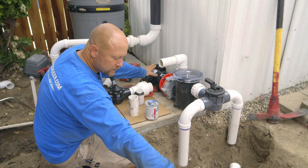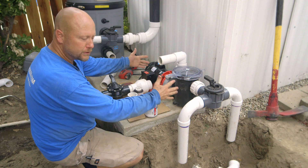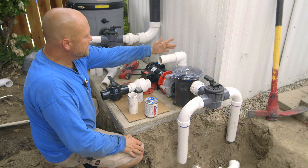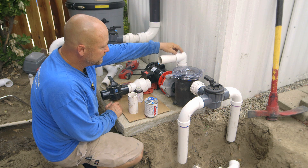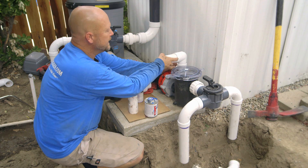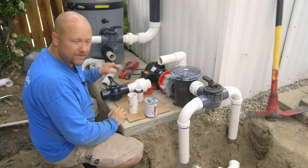Before I make my tie-in this way, I'm actually going to head this way first, so if I want to maneuver my pump an inch or two either direction, I still have the flexibility to do that. As I come out of the top of the pump, I'm going to use a fast 90 — a street 90 that will glue right in — simply because my inlet to my filter is down pretty low, so I want to get to it as fast as possible.